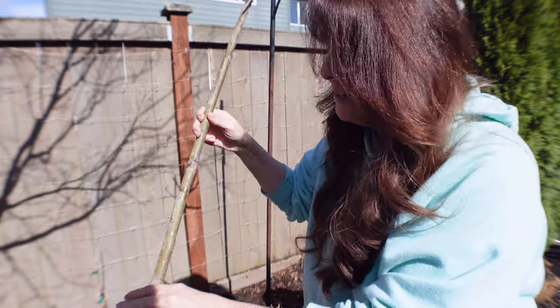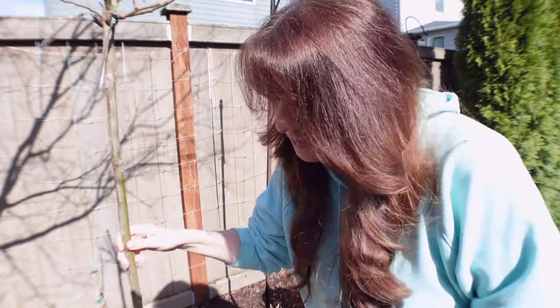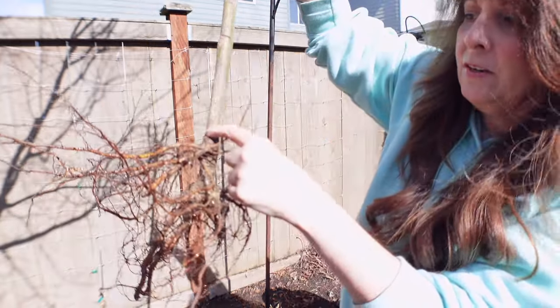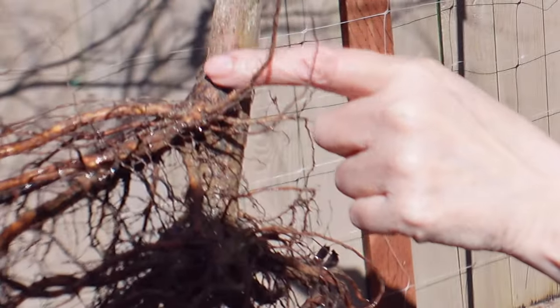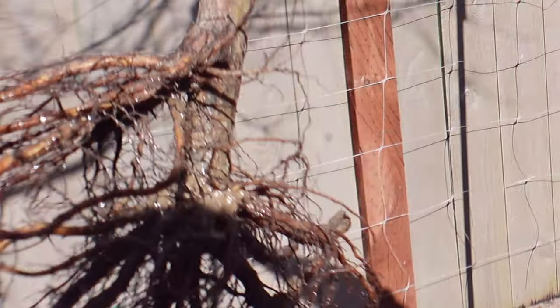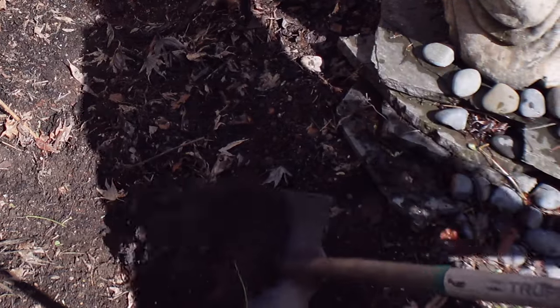I'm going to be planting my rose. All I'm going to do is dig a hole deep enough where I keep the crown right here out of the soil. I don't want it to be super deep because it's essential that the crown is out of the soil, so it won't cause any rotting, especially here where it's so wet.